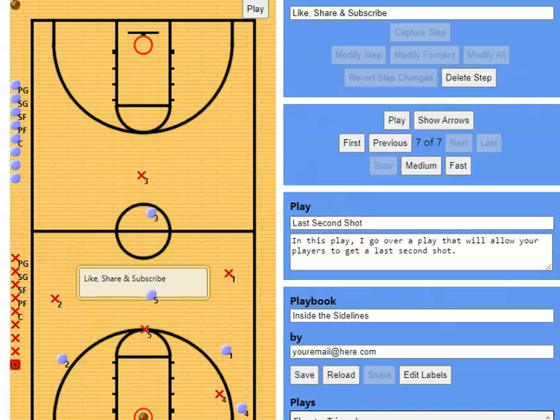We call this play 'Merry' because it's almost kind of like a Hail Mary play. If it's a last second shot, we've got to get something off fast.